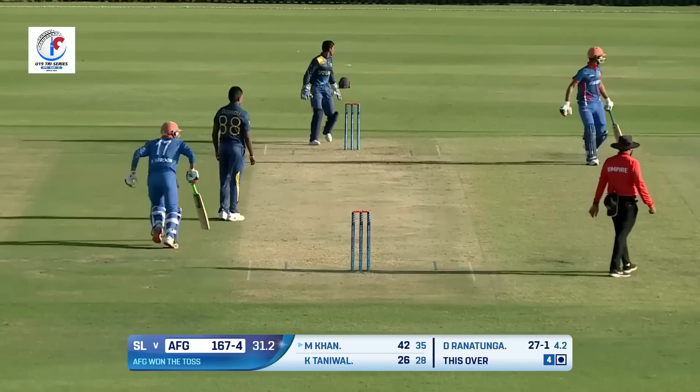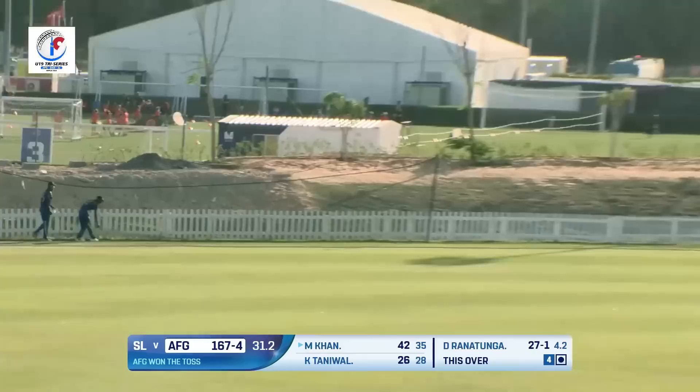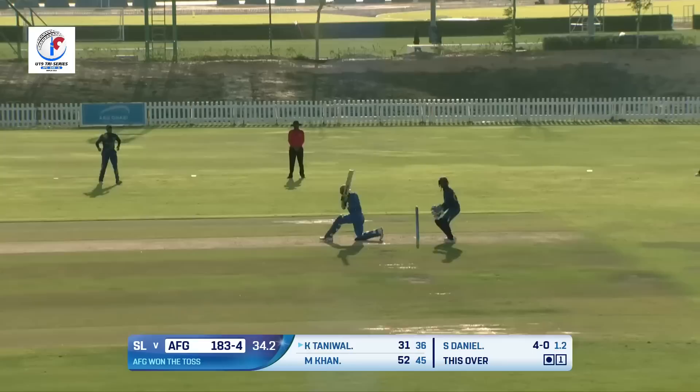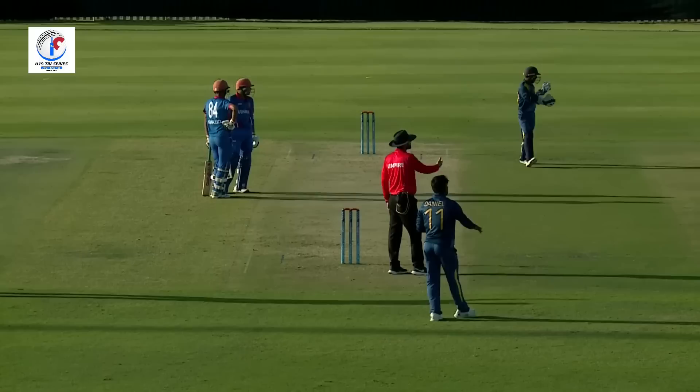Played it towards fine leg and that ball will also race away — yes it does, just placed it perfectly. No need for power when you can place it so well. On the pads, picked up well and that's hit powerfully towards fine leg. Waiting for the signal from the umpire for that confirmation.